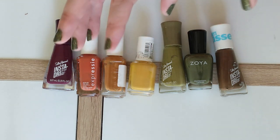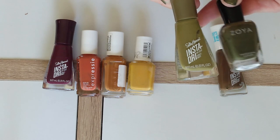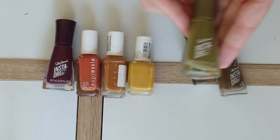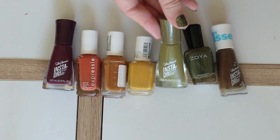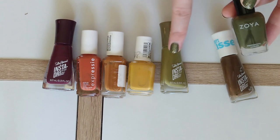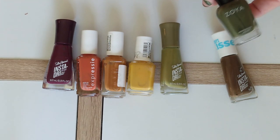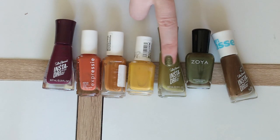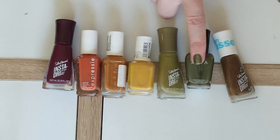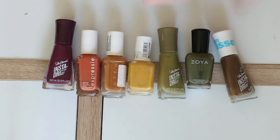These two olive greens are maybe a little too similar to both be in the video, but I was having a really hard time picking between them. The first is Later Alligator from Sally Hansen Insta Dry — a bit lighter and more of what I consider a swamp green. The Zoya shade Althea is a little bit deeper. Later Alligator has more yellow; Althea is more green. The Sally Hansen reads as more colorful and the Zoya reads more as a neutral. I wear both, but not interchangeably. I've convinced myself they both belong in the video.